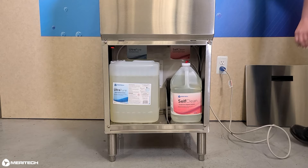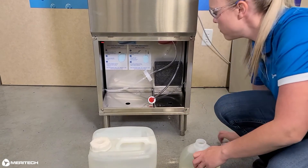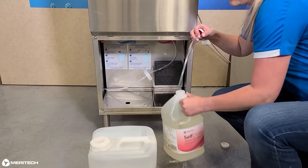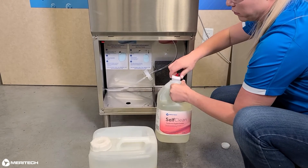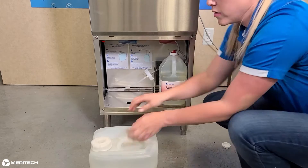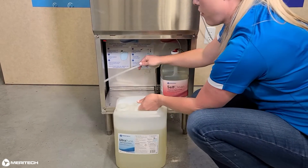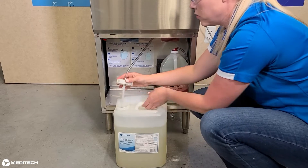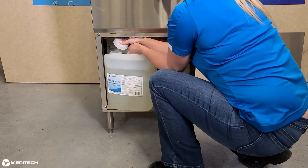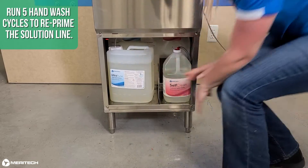And one gallon of self clean solution. Remove the cap on the one gallon self clean solution container and discard it. Place the pickup tube assembly from the system into the one gallon container and tighten the cap. Repeat the same steps for the two point five gallon ultra pure solution container.